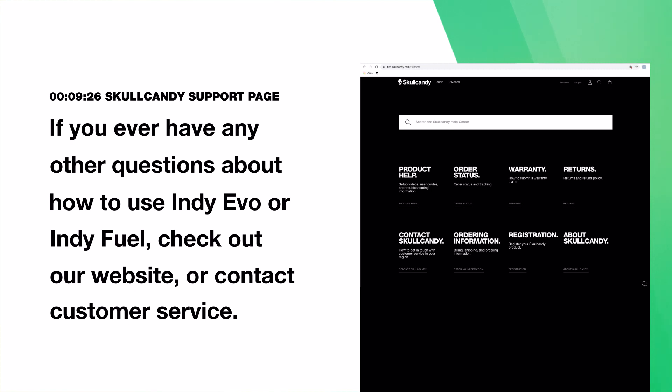If you ever have any other questions about how to use Indievo or IndieFuel, check out our website or contact customer service.